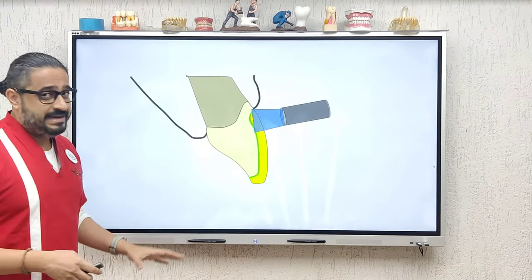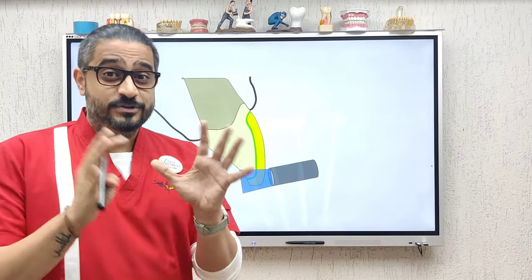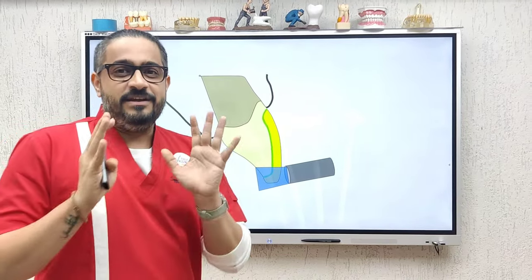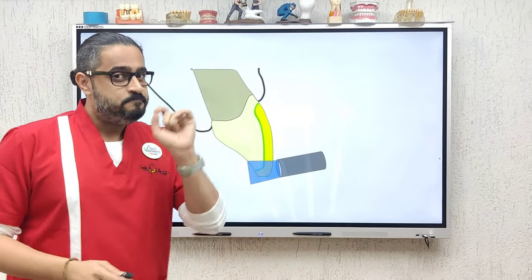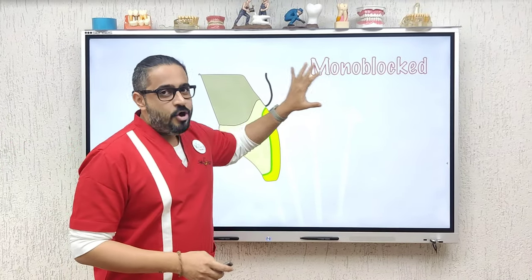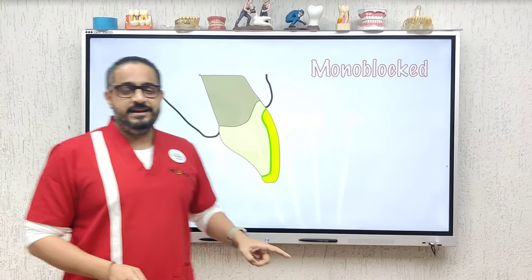Cure from the palatal, from the labial — 20, 30, 40 seconds if need be. If you want to sleep peacefully at night, adequate light curing is important. Remember, there is nothing called over-curing; under-curing may be a problem. Do all this correctly and you have a mono-block restoration, which means the prosthesis is now a part of the underlying tooth.